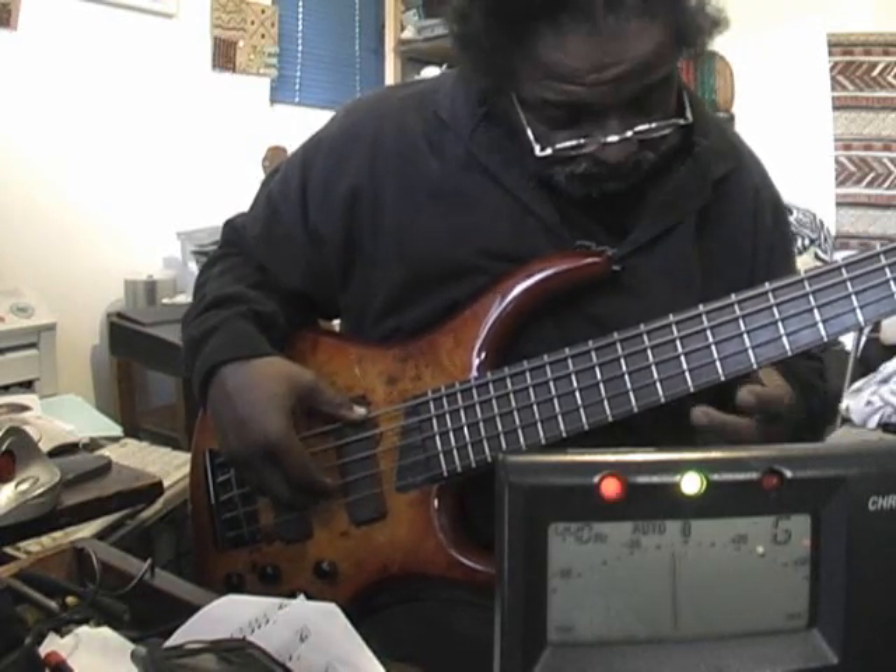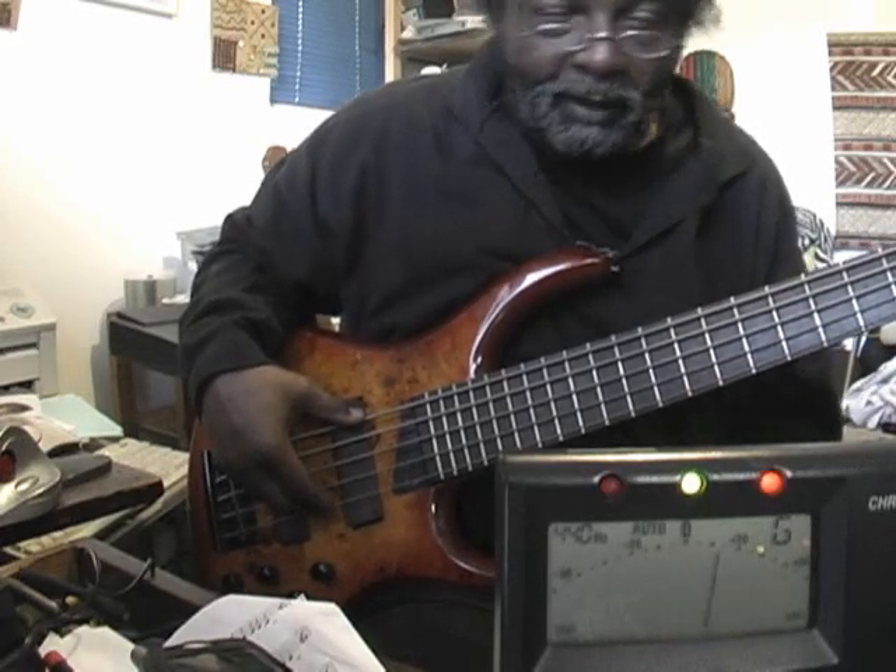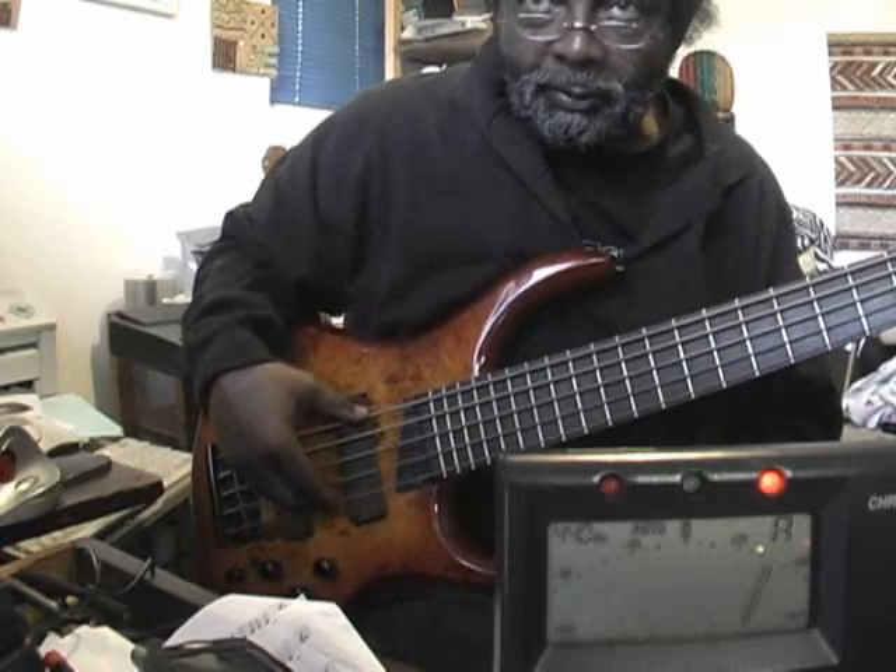Okay, we're in tune on the G string. And we're in intonation. Generally, the note stays the same. It wavers a little bit, but that would not show up as being out of tune.